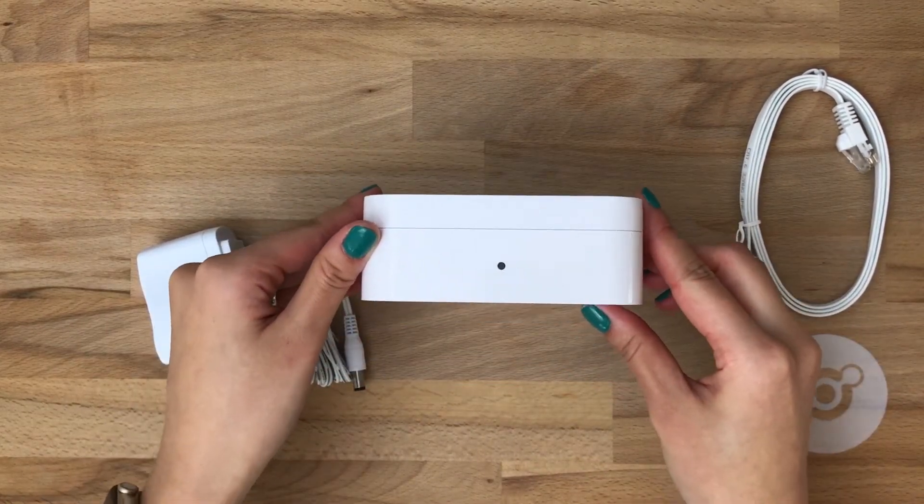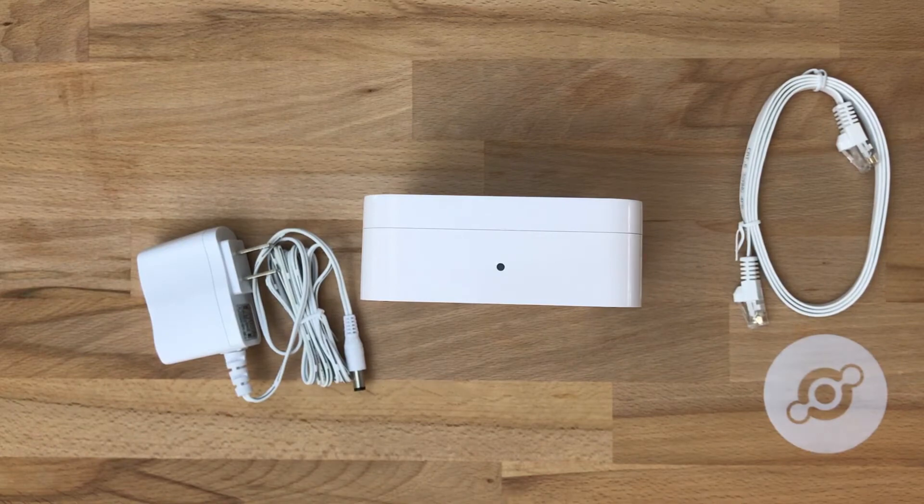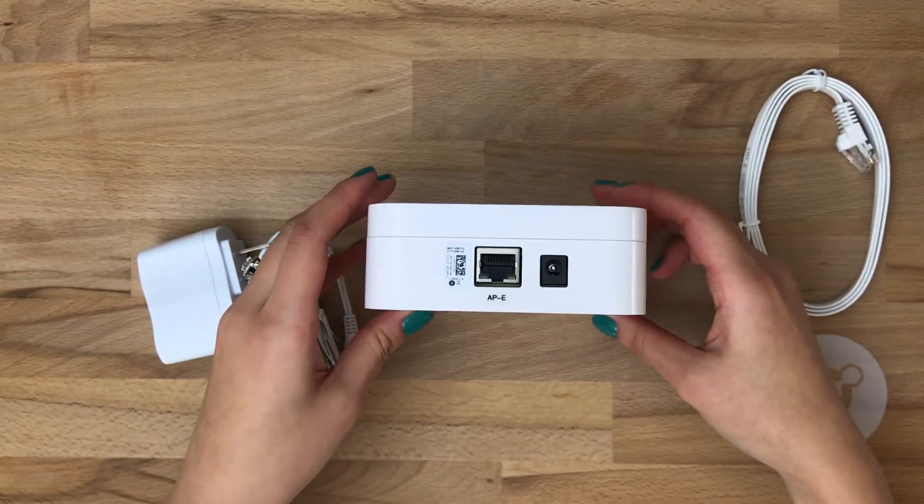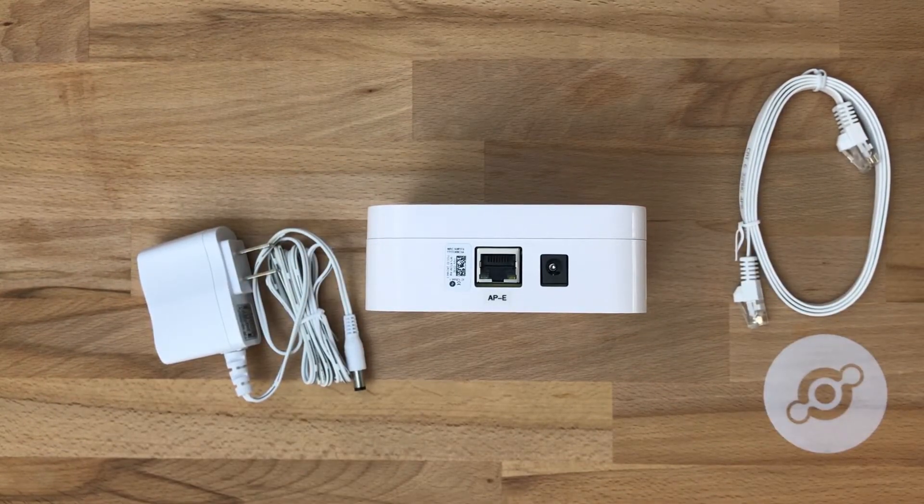Let's take a quick look at a few features. We've got an LED that will help you see the status of the access point, whether it's connected or searching for a connection. And on the back we have two inputs, one for power, one for ethernet. We also have the access point's MAC address printed next to the ethernet port.